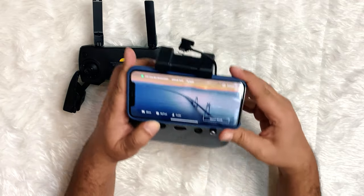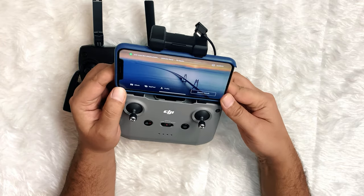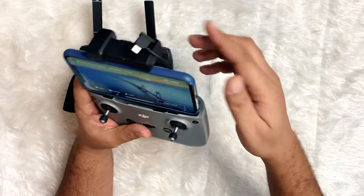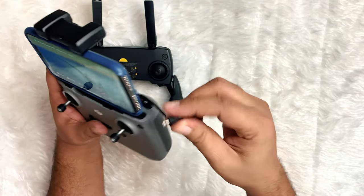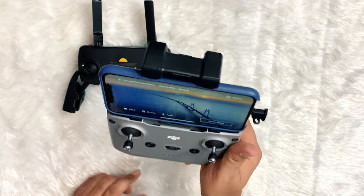You can shoot RAW photos on the Mini 2. RAW photos give you better editing flexibility than JPEGs, which means you can fine-tune the results more in programs like Photoshop.